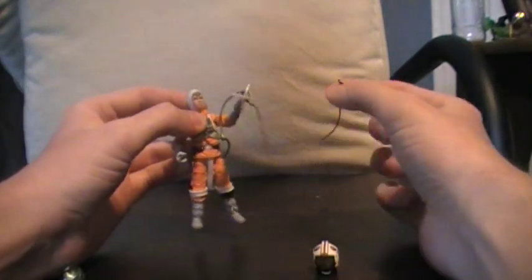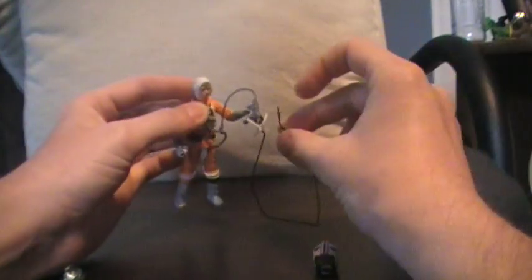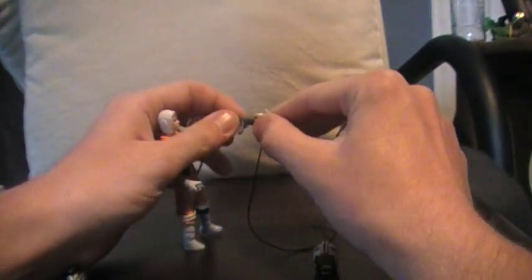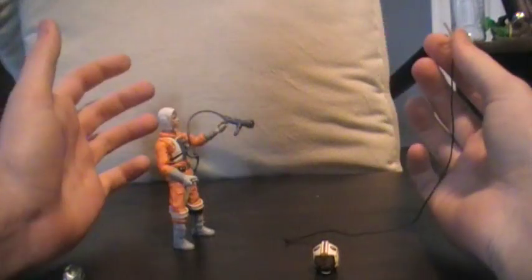And that's my really big complaint about this figure — Hasbro did not bother to attach this rope anywhere, because this does come out. It doesn't fire, it just pops out, and then you're left with two different pieces.